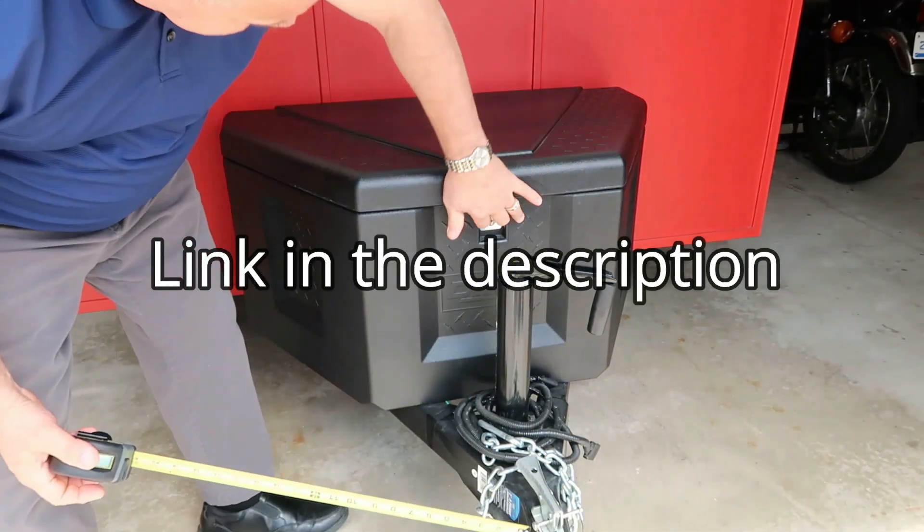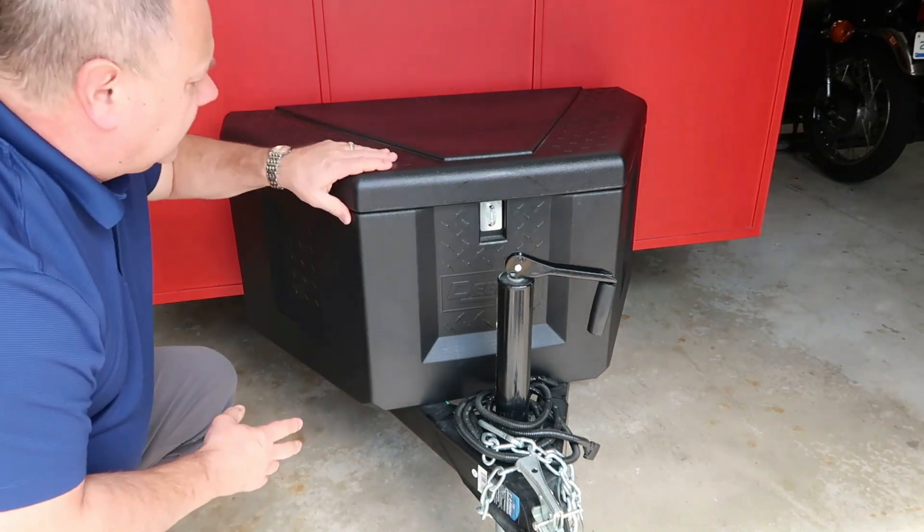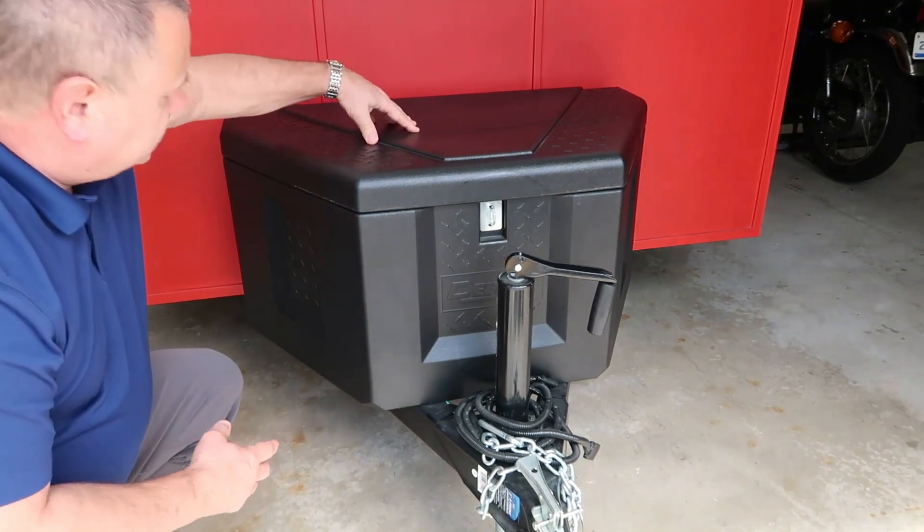You can see it locks here at the top. It's made out of a hard, rigid plastic, so it's really solid.